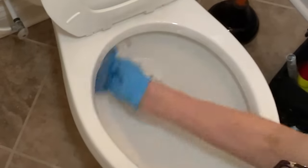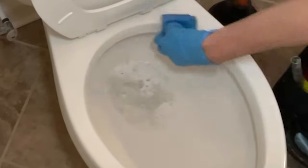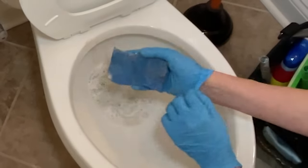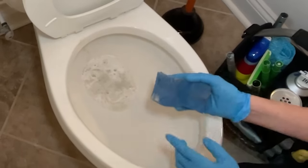All right, that came right off. I'm going to go up and underneath the ring here and the inside of the ring — and that's it. That was nasty. This sponge is going to get thrown away along with my gloves, and then we're going to come back and spray the rest of the toilet.